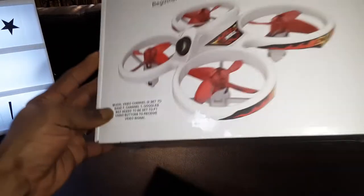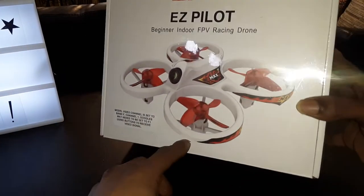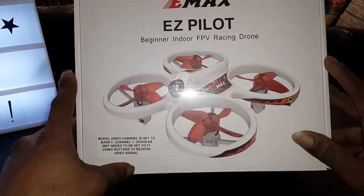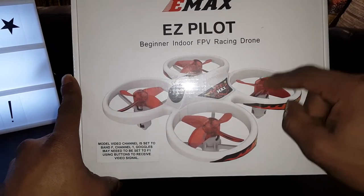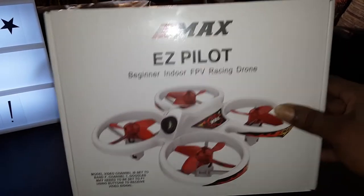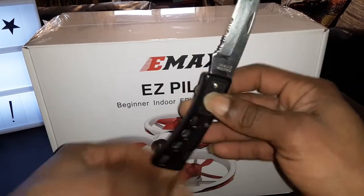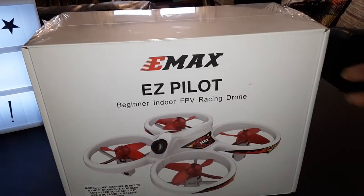This is an indoor flyer. The reason it's different from the Tiny Hawk and Tiny Hawk 2 is that those have brushless motors — a lot more powerful. This one has brush motors, so it's more of an indoor, whoop-around-the-house type flyer. Handy dandy unboxing knife right here, so let's get into it.